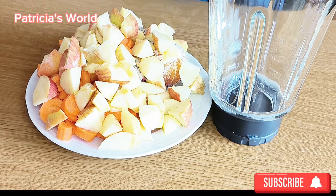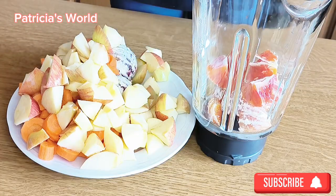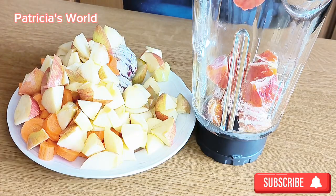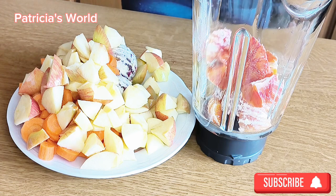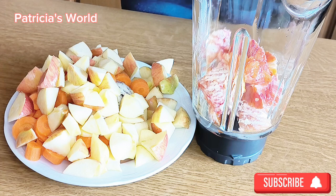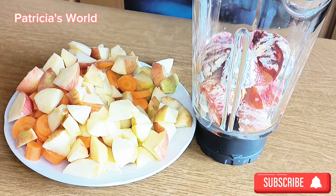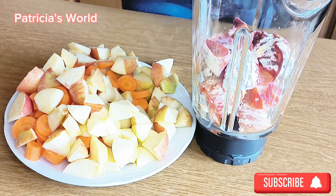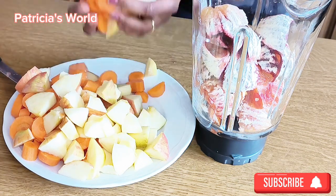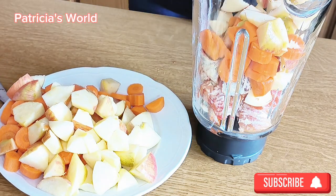Apple also has very good nutrients in it. It is a good source of fiber, vitamin C, and antioxidants, which can help support healthy digestion and brain health and weight management.